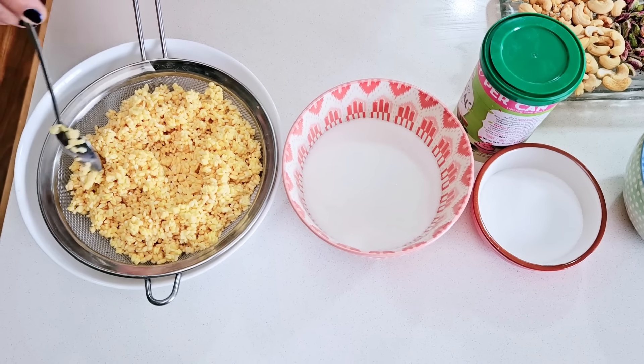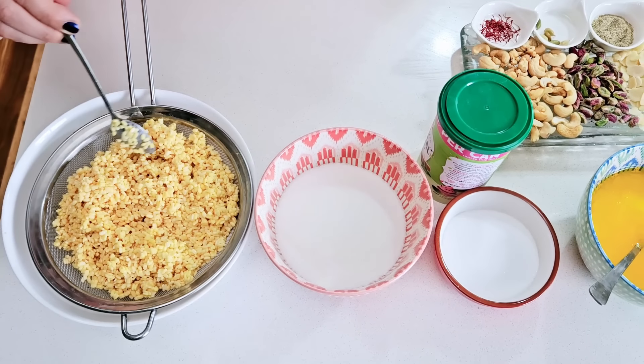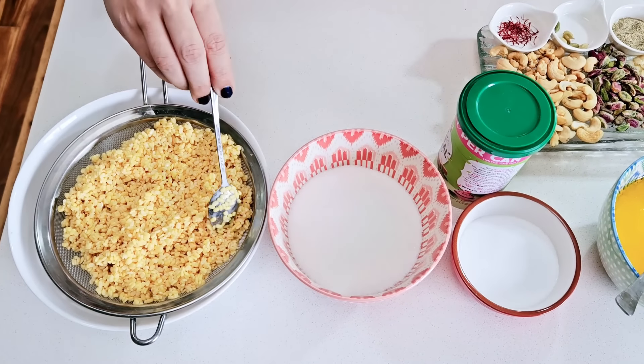So let's make this dish. This is our dal, which I have soaked in milk overnight. If you put the dal in milk, it will get better. I will tell you what I put in with the milk.